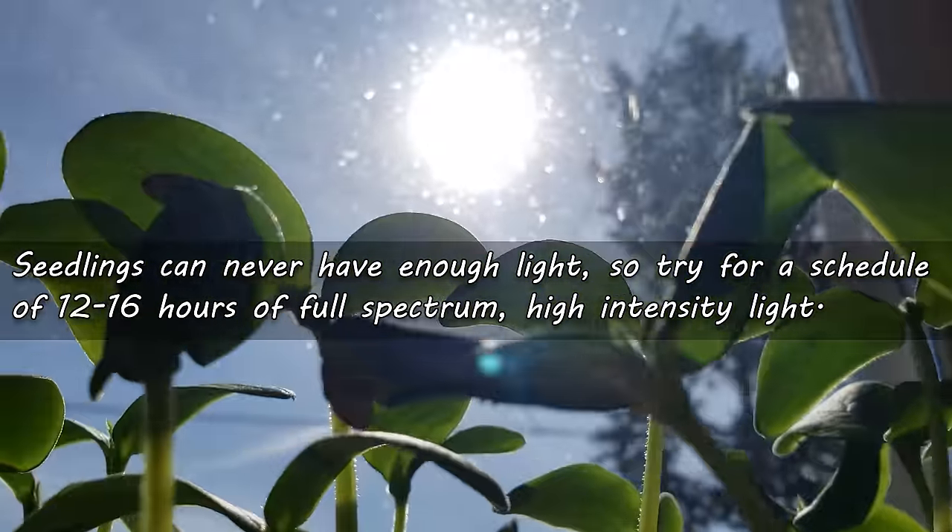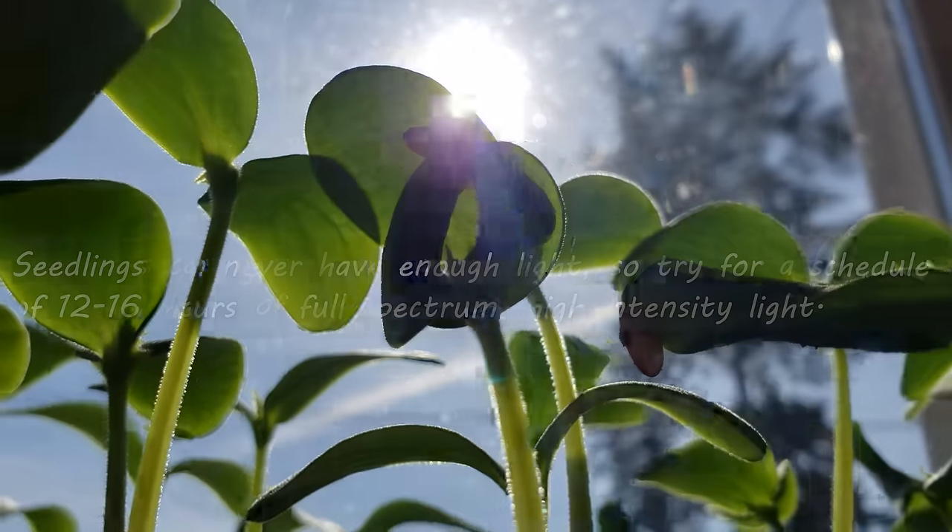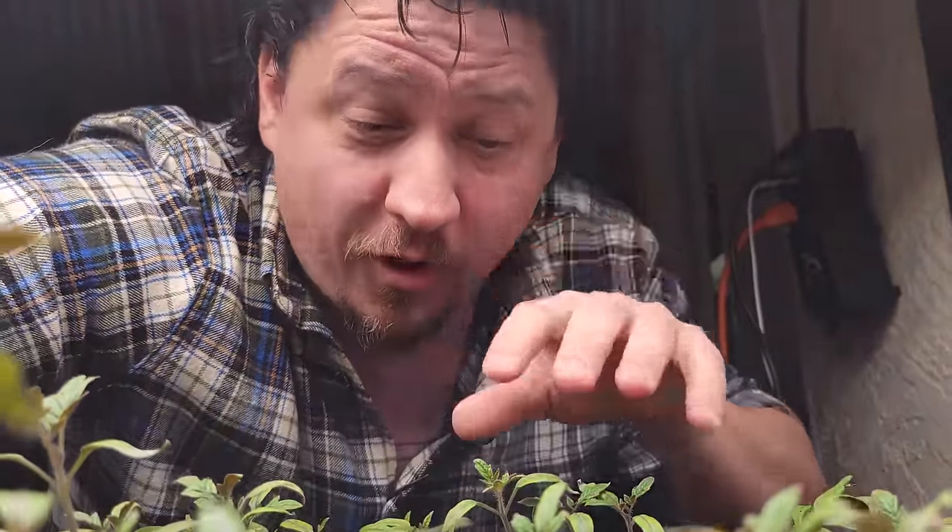So, right from the start — day one of germination — ensure 12 to 16 hours of good quality full-spectrum light per day. Although there's no substitute for the right light, there are a couple other things we can do to prevent long, leggy seedlings.